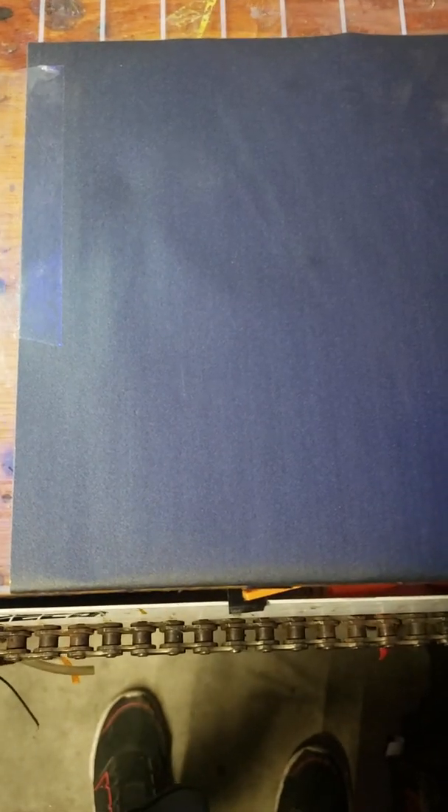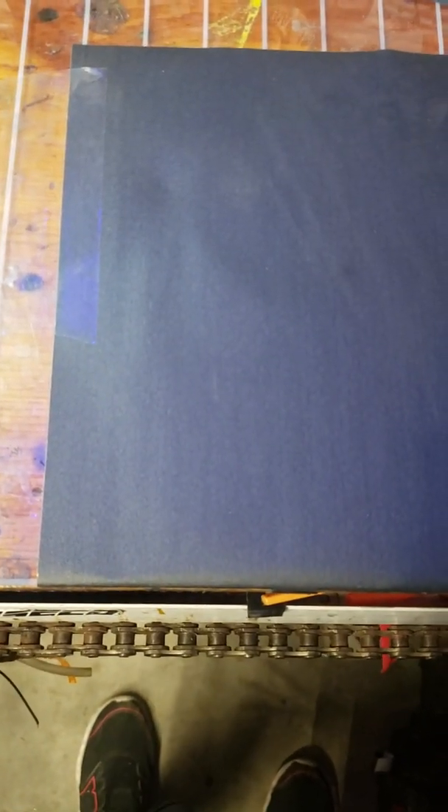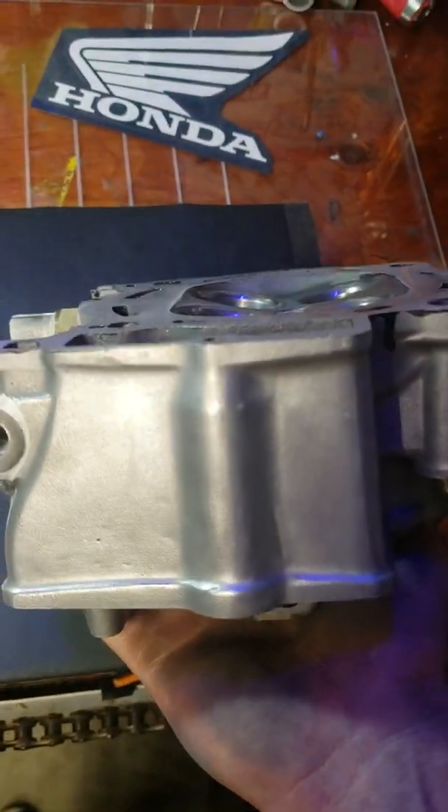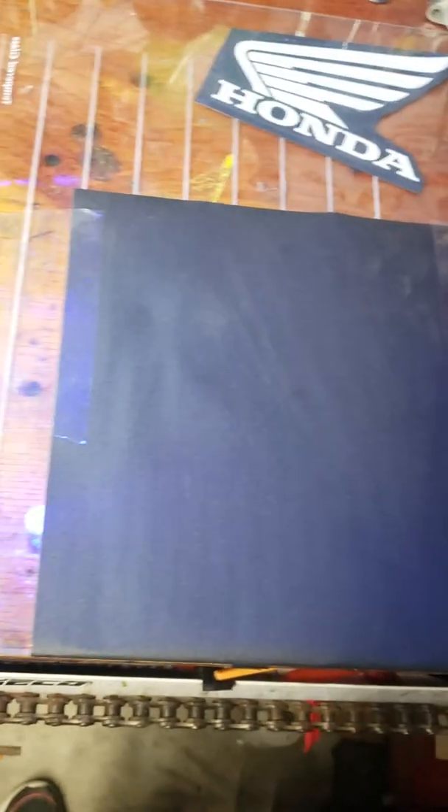This video is made for educational purposes only and was directed towards my good friend Pip Smokey Prescott, but I figured I'd share it with the rest of you. This is an old trick on how to get your cylinder heads back trued up and flat once they're warped or a little tweaked.